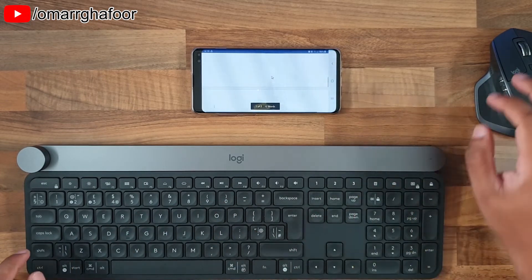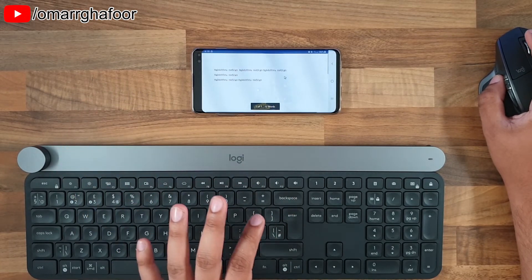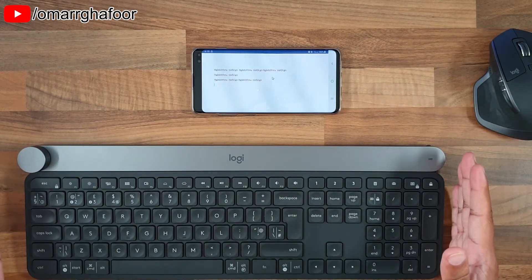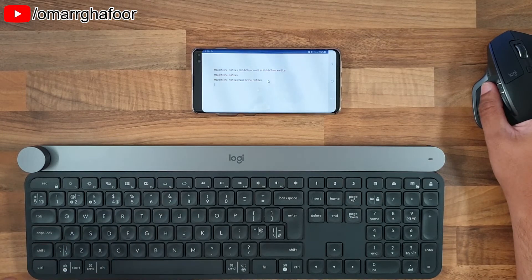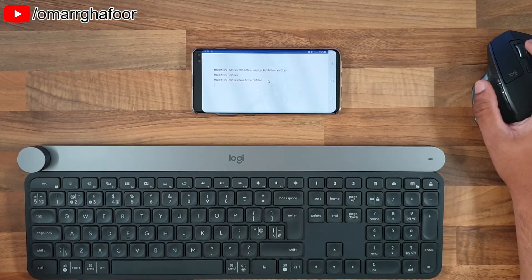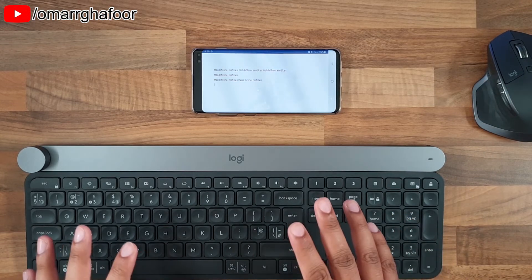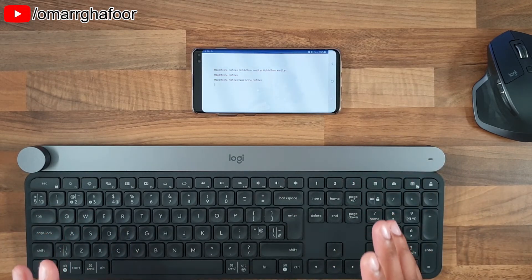Ctrl+Enter for a page break — pretty much roughly the same as a normal setup, only with a smaller screen. This can be useful with maybe a smaller Bluetooth keyboard and a mini Bluetooth mouse for basic word processing or browsing the internet. That was a quick look at how you can use a Bluetooth keyboard and mouse with a smartphone — in this case the Samsung Galaxy S10 Plus.